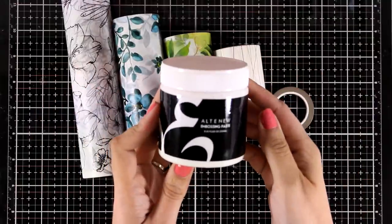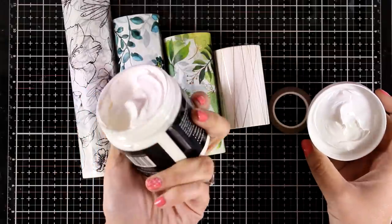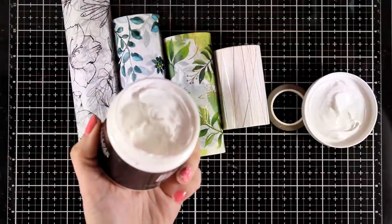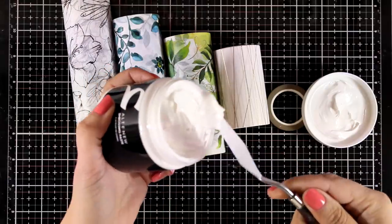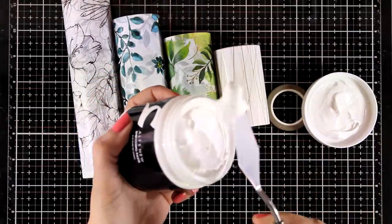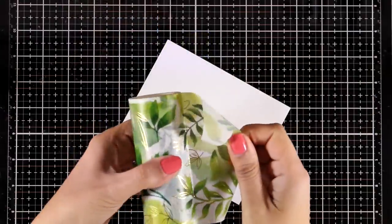They have also released a new embossing paste. This is a paste that you can apply with a spatula over your stencils and you can do so many different techniques with that — it's nice and fluffy. I will be featuring this in another video with lots of ideas on how you can use embossing paste.